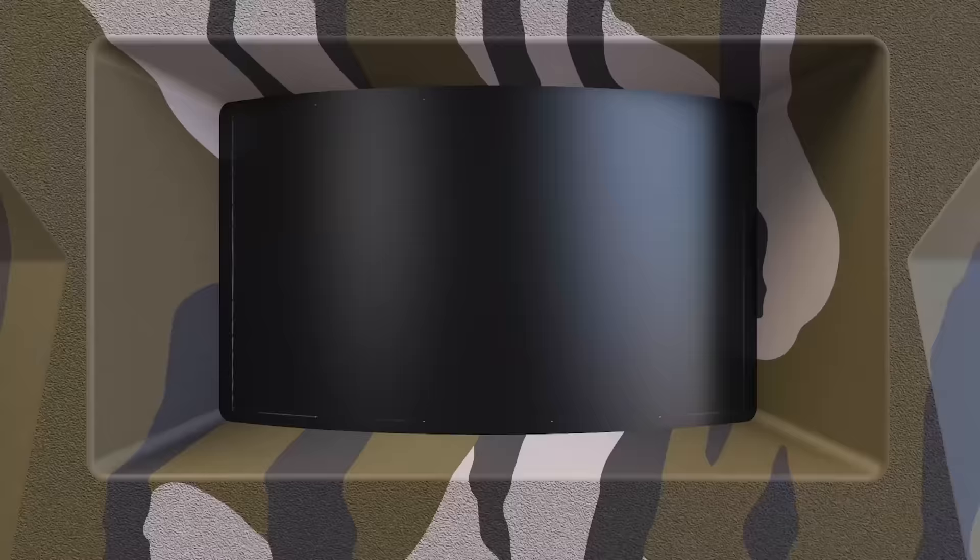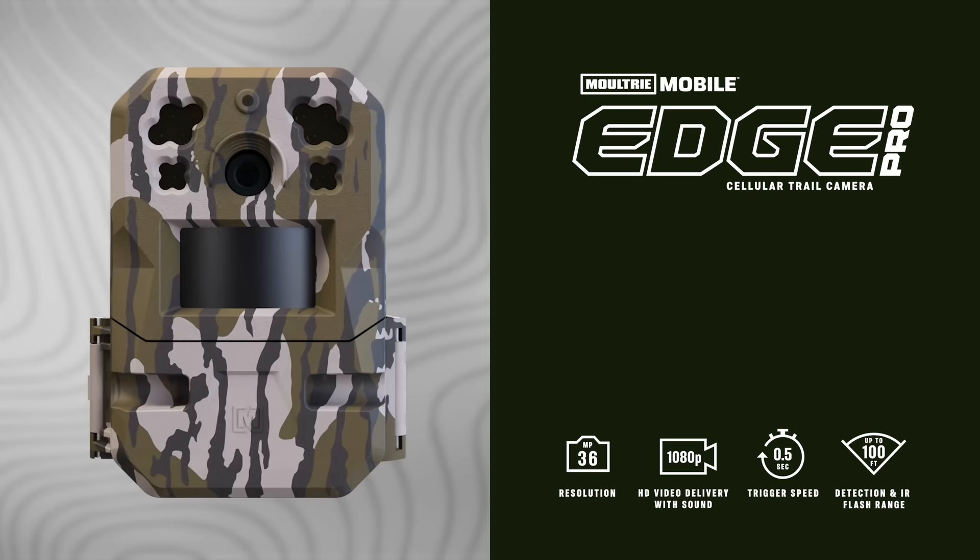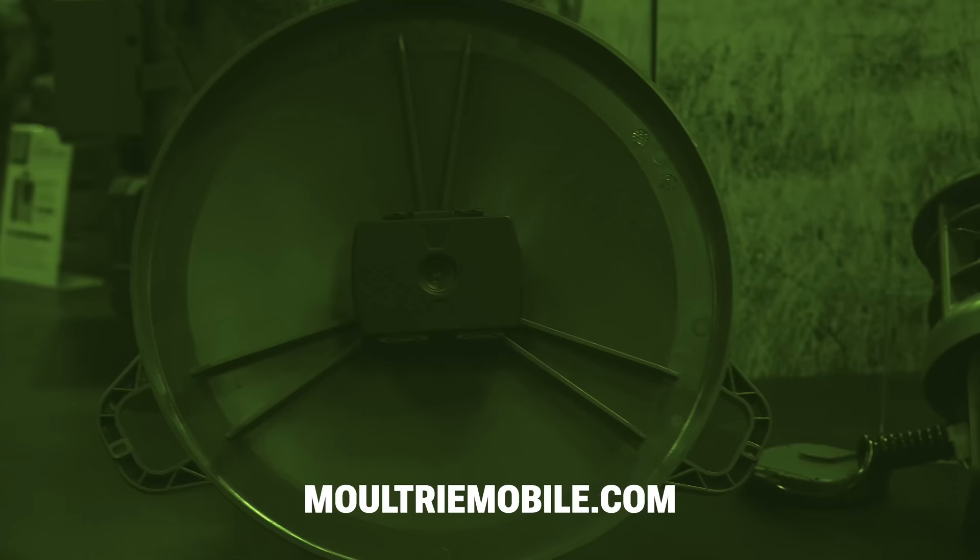The Edge Pro is built on top of the same functions that made the Edge popular. It has Auto Connect technology, which automatically picks up the strongest signal in the area regardless of the carrier. It also has built-in memory so no SD cards needed — that's a savings to the customer plus it reduces all the problems that come with SD cards. Go to MoultrieMobile.com to learn more about the Edge Pro, Feed Hub, and all our new products.